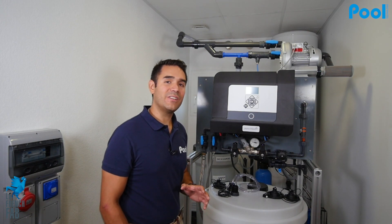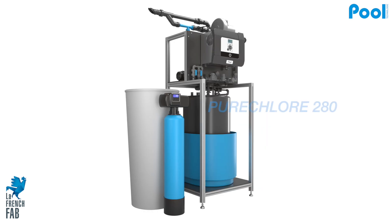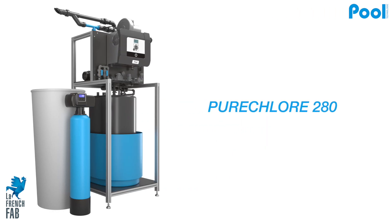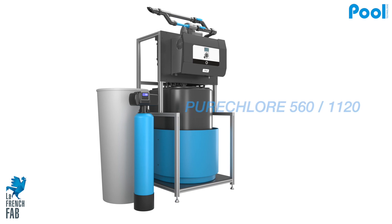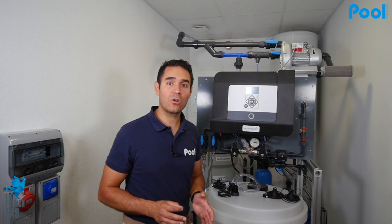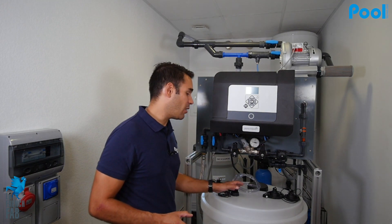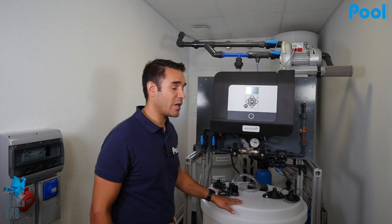The Pure Chlor produces sodium hypochlorite with a concentration of 8 grams per liter. We have different models starting with the Pure Chlor 70, which makes the equivalent of 70 grams of pure chlorine per hour, up to the Pure Chlor 1 Kilo, which makes the equivalent of one kilogram of pure chlorine per hour.